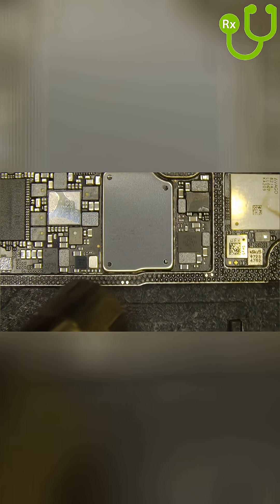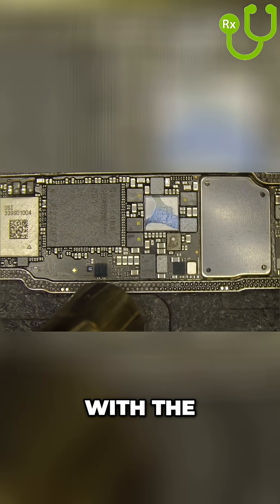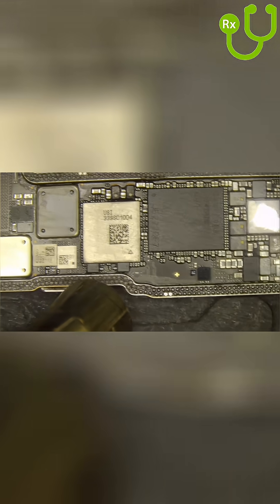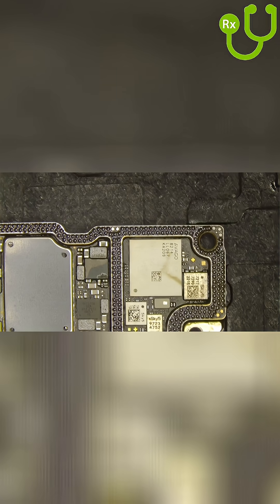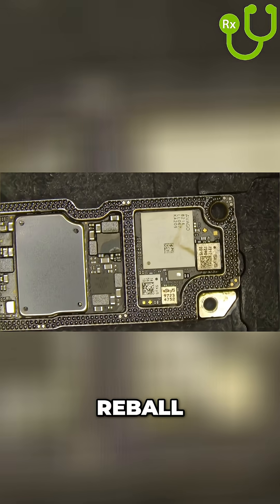Perfect. Let us continue with the rest of the board. That is a perfect reball.